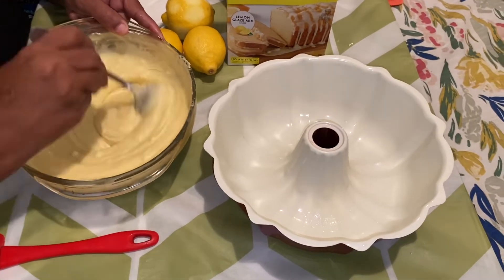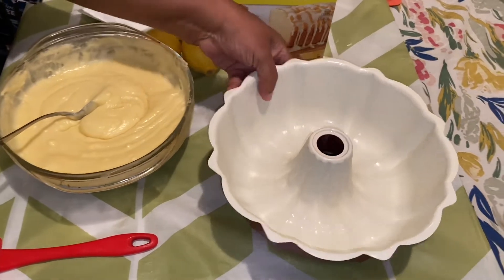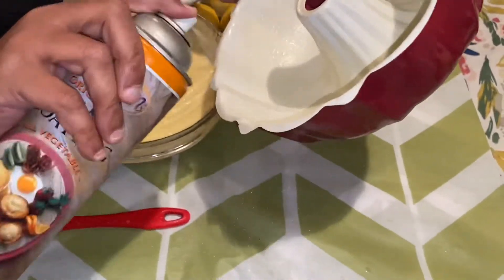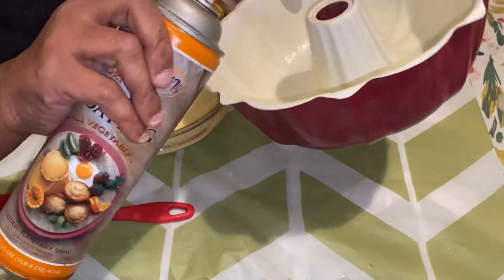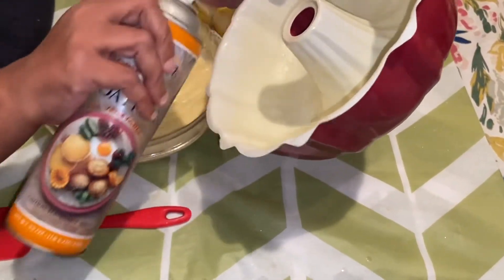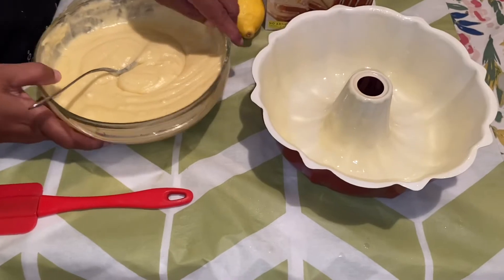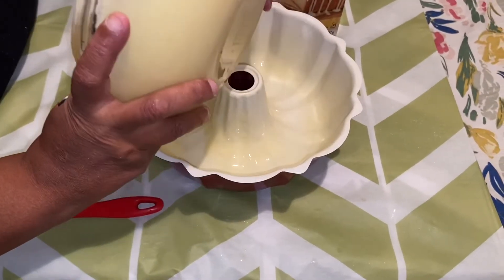We're going to take our bundt pan and spray it all the way around. Some people would put flour — I don't think we need all of that — but I am going to spray around and around. After we spray, we're going to go ahead and put our cake mix in.